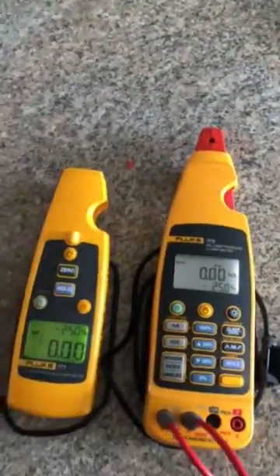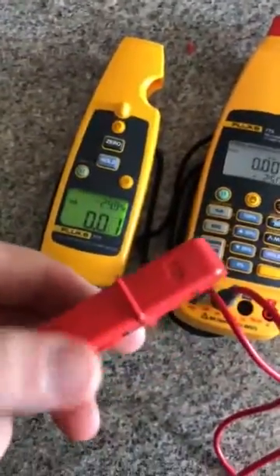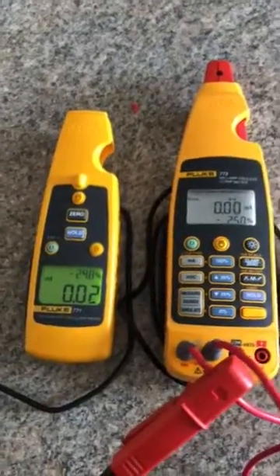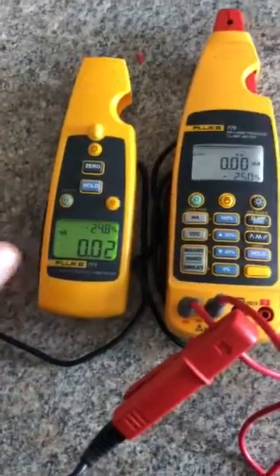So I'm going to go ahead and clamp in here. Make sure you pay attention to the arrow on the clamp and have that going in the direction of the loop. If not, it's going to read as a negative, so you can easily just switch that back around.